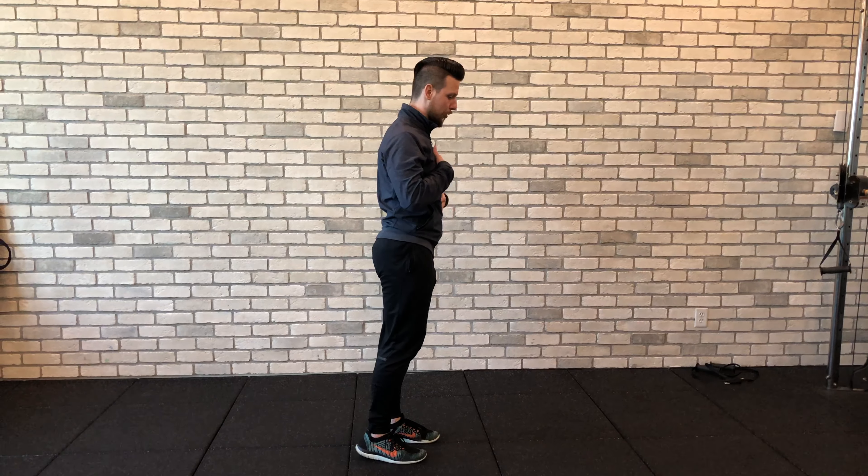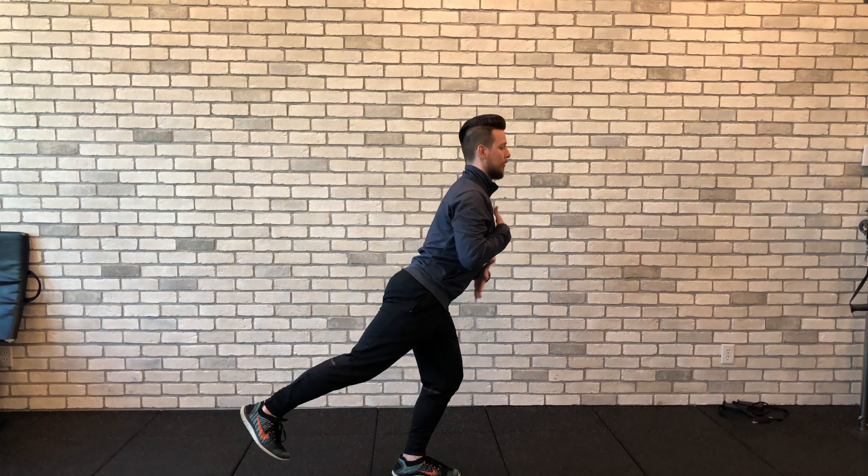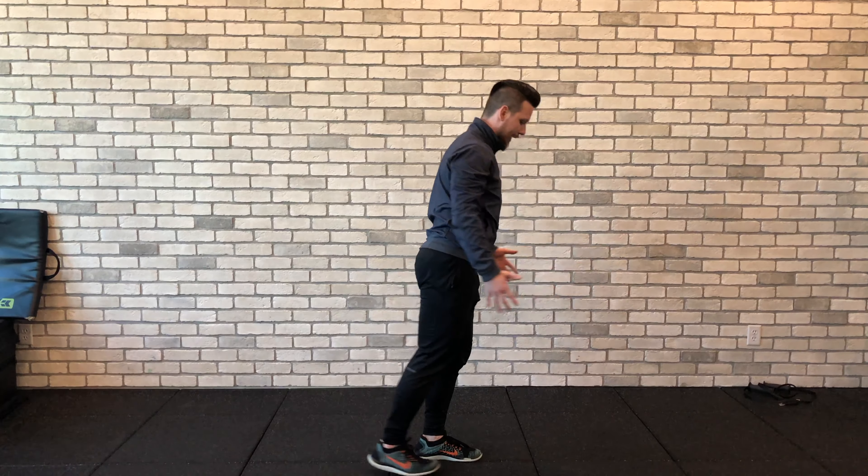The other thing I'm aiming for is with my torso — I'm not staying upright doing one of these things. I'm trying to get my torso in line with the ground and then back up.